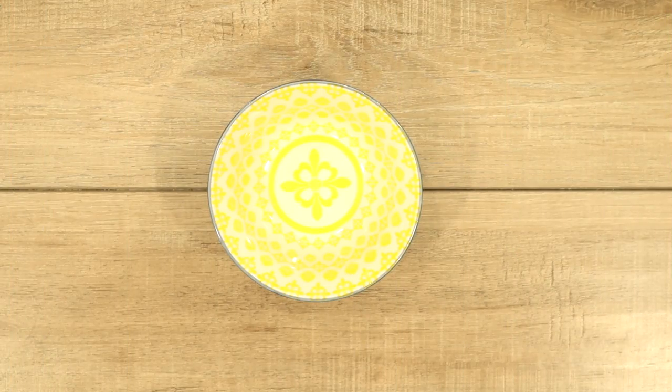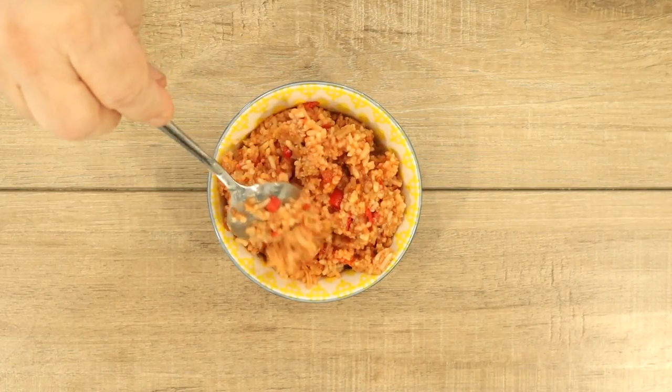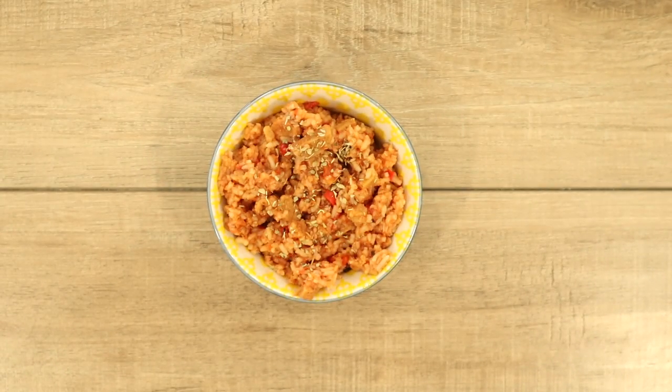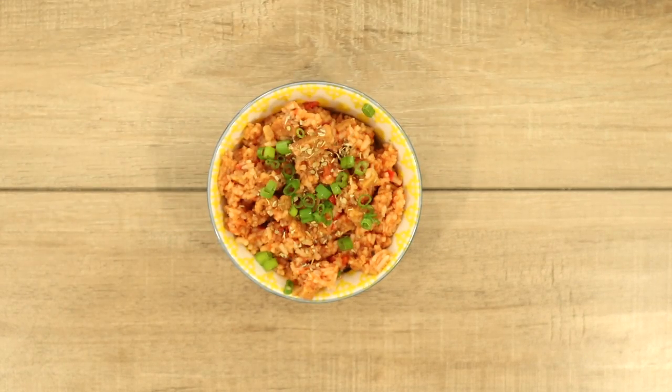We've got a nice yellow dish — yellow makes me happy. I'm just going to spoon some of my rice dish right into this bowl. I'm going to top it with a little bit of basil because tomatoes go really good with basil. And then I've got some fresh cut scallion I'm just throwing on top for a little crunch. And here you have it — a beautiful bowl of my one-pot bell pepper rice dish. You are absolutely going to love this. Let's eat.